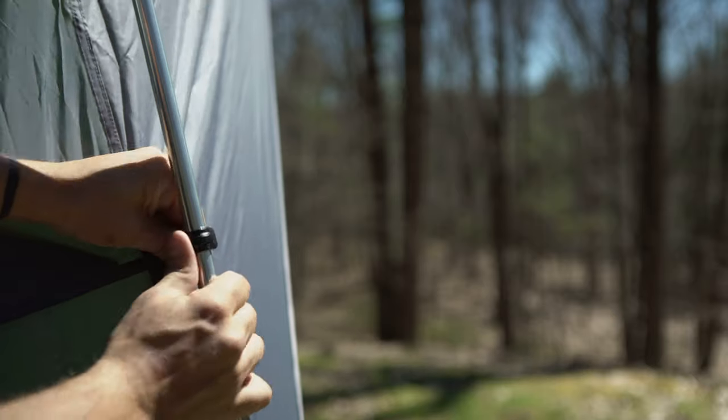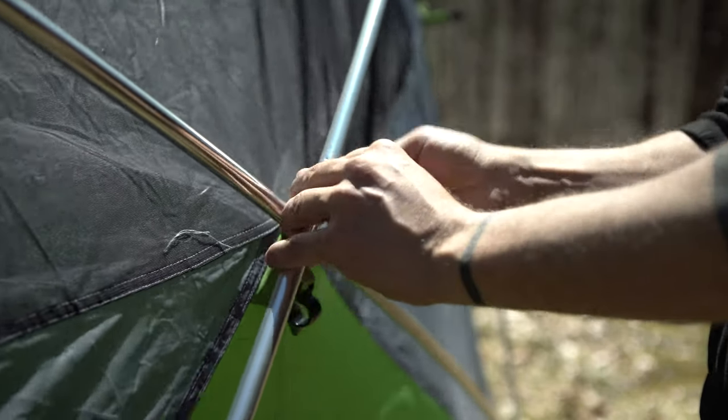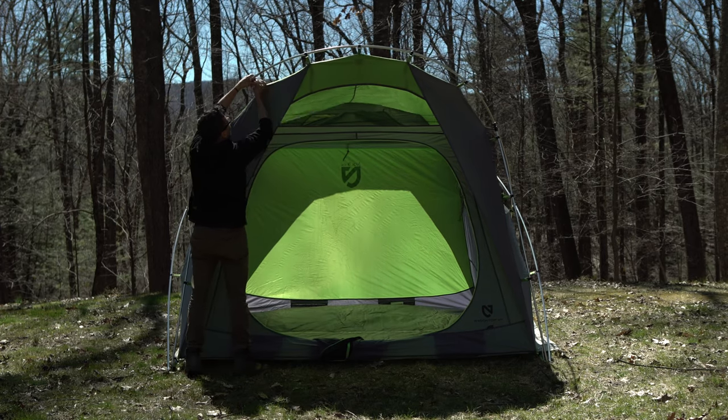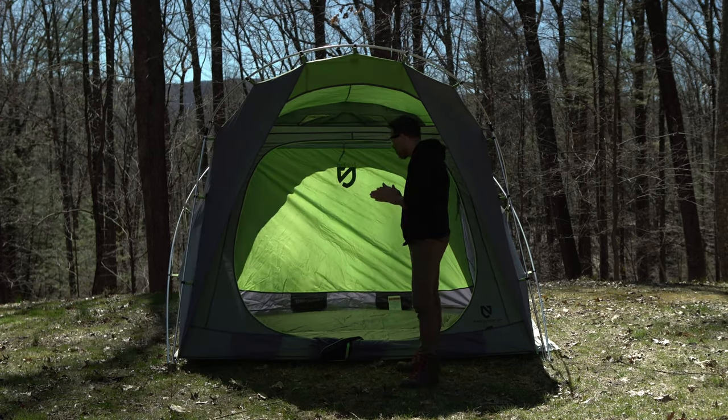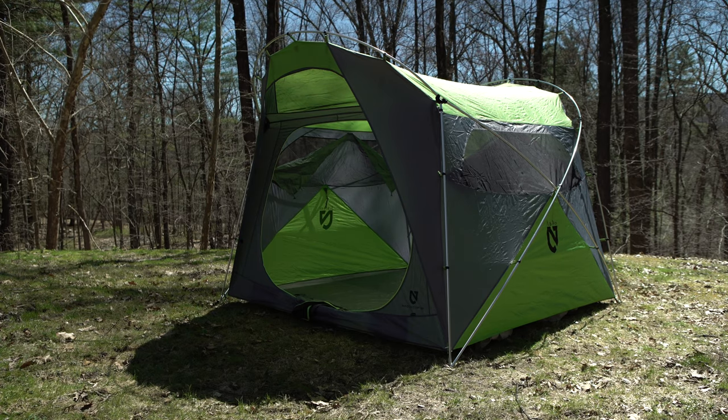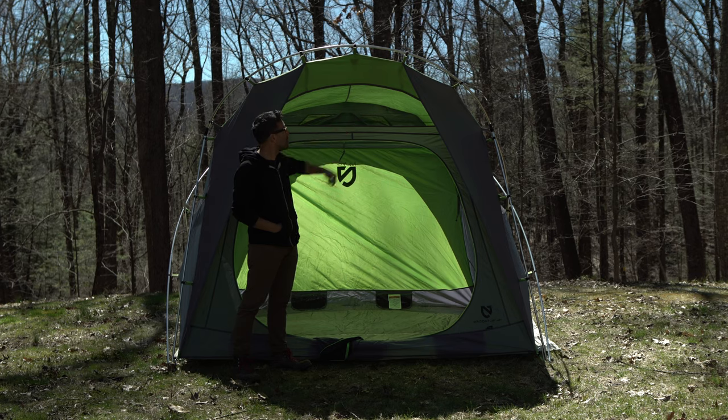We can actually put the tent up now — it's pretty damn easy too. Just clip it in right around to all the poles. I love how easy this tent is to set up. Once you're done clipping it in you'll realize right away it's a pretty spacious tent, and its boxy shape really allows for a lot of space inside. I even like this little vent they have in the front.